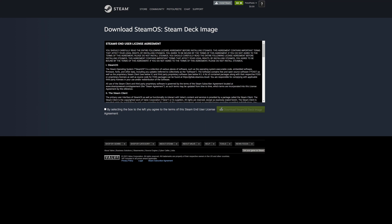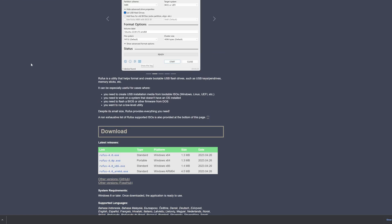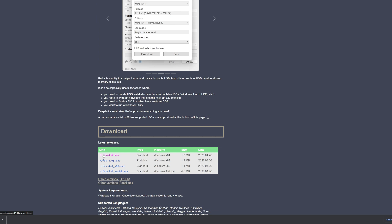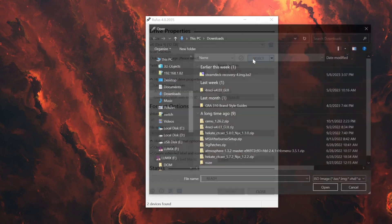Creating the USB stick is super easy. Go and download SteamOS — click the image on the Steam site; I'll leave the link in the description below. Then download a utility called Rufus 4.0 — I'll leave that link in the description too. Open up Rufus, select your USB thumb drive, then select the SteamOS image we just downloaded and click Open.